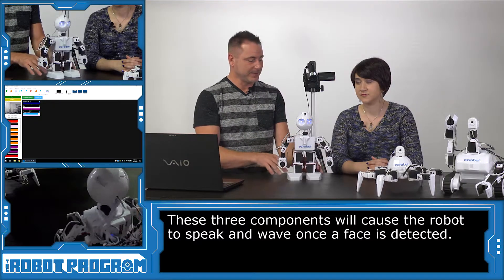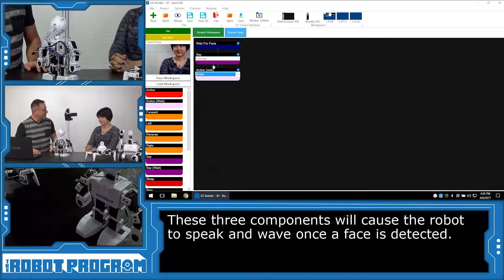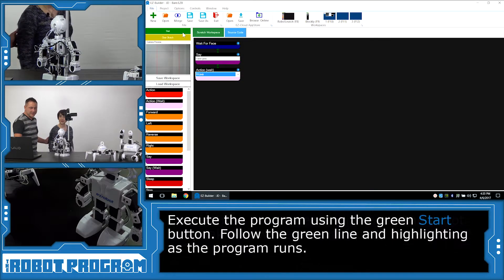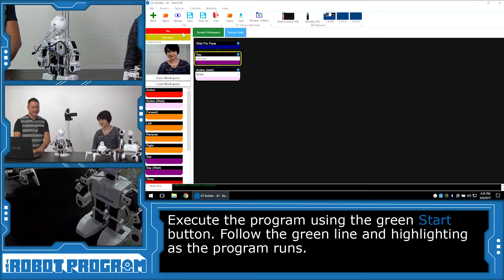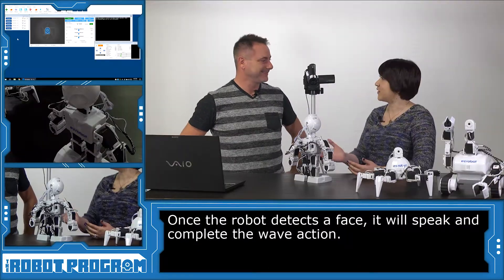Now, if we run this script and have the robot facing Professor E — first, let's get you out of the window. Stand over here so the robot can't see you. Now, we're going to push Start. The robot's waiting for a face as you see on the screen. So, why don't you go and put your face in front of the robot. 'I see you.' Hi, JD! So, that's waving with JD.